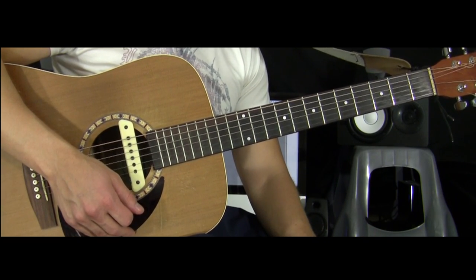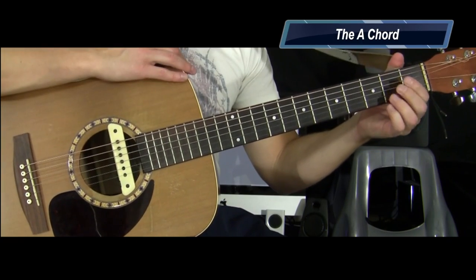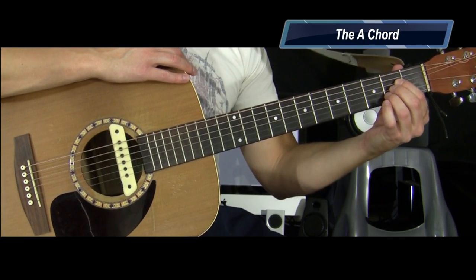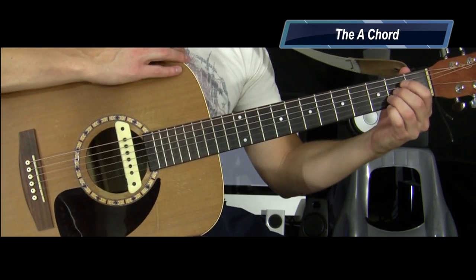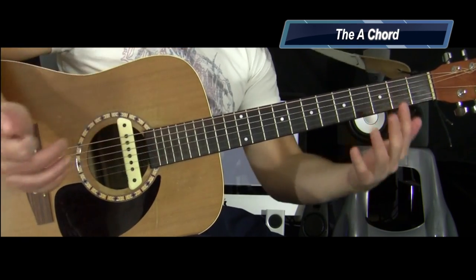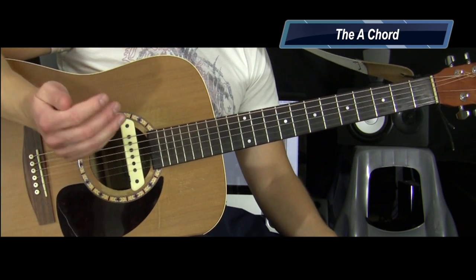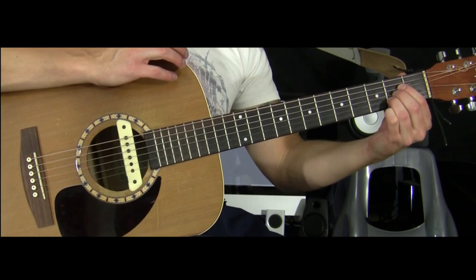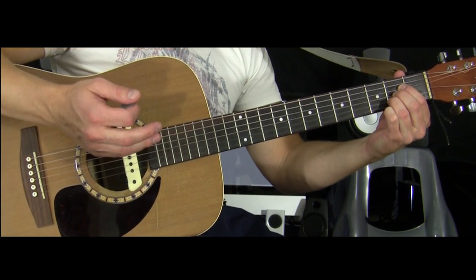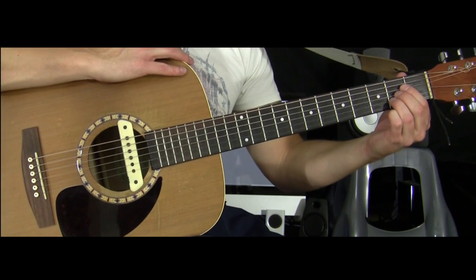Let's take a look at the first chord — the A chord. One thing to remember with your fretting hand: if you are left-handed, your guitar would be flipped the other way around and you'd be using your right hand on the fretboard. In this case I'm using my left hand on the fretboard, so I'll explain it that way. If you're left-handed, just reverse the instructions for which hand.